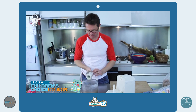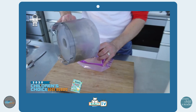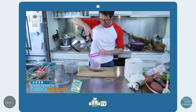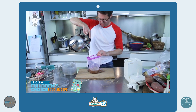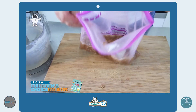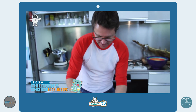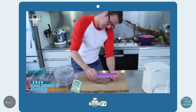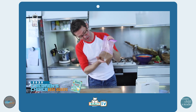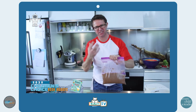Once you've got your finely crumbed bran flakes, you need to put them in your bag — one pile of bran flakes in one bag. Then you need to add some water, just nice warm water. You want to make a kind of slurry, a bran flakes slurry. Disgusting. Then get as much air out of it as you can and seal it up.